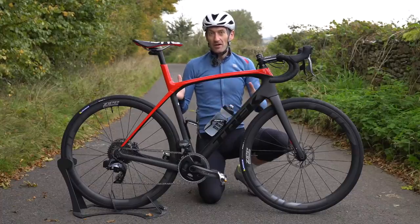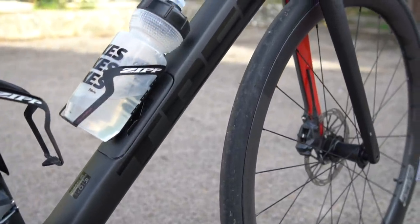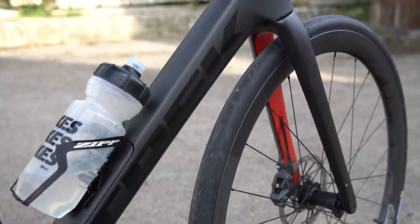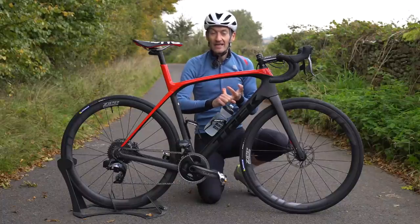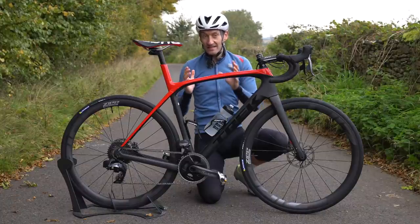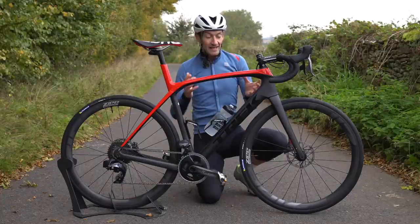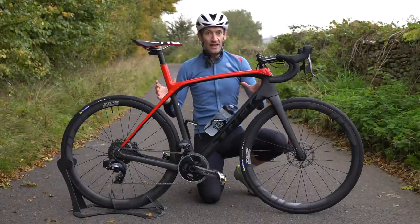Let's start with the Trek Domane SLR frameset. This is a third generation Domane, a bike developed for endurance rides — long rides, sportives — but also honed on races like Paris-Roubaix and Tour of Flanders, and developed with feedback from Fabian Cancellara, who won on this bike and rode it for the last few years of his career. So very much a race bike in its DNA, but designed for people who want to go long distances in comfort.